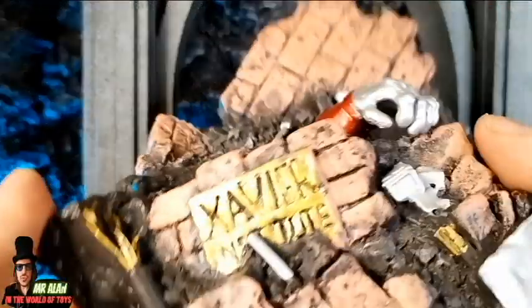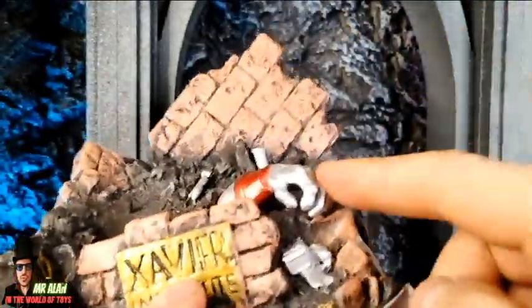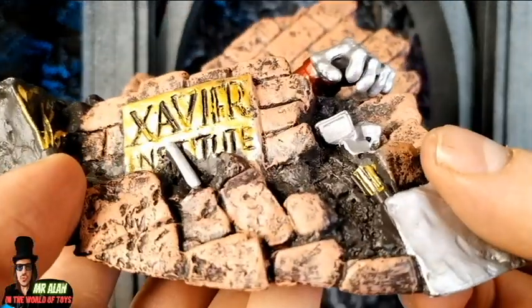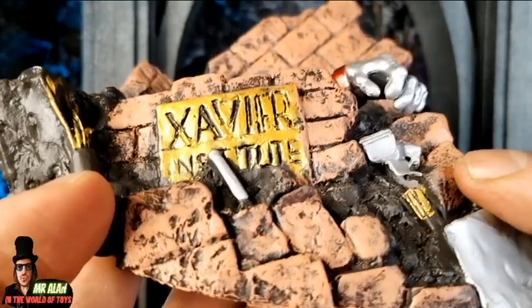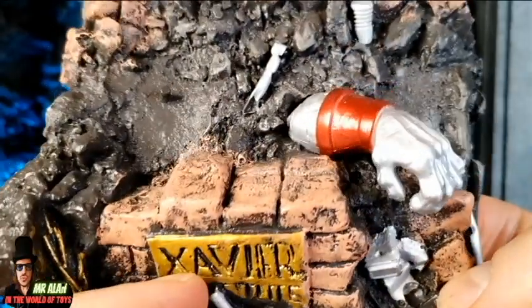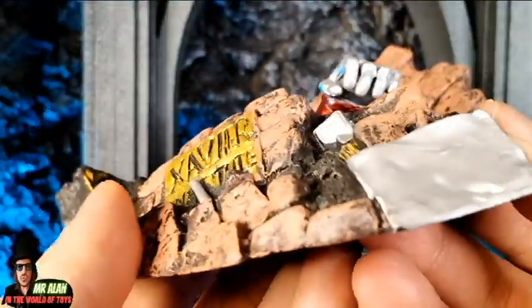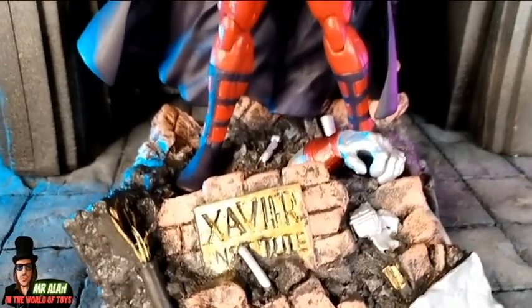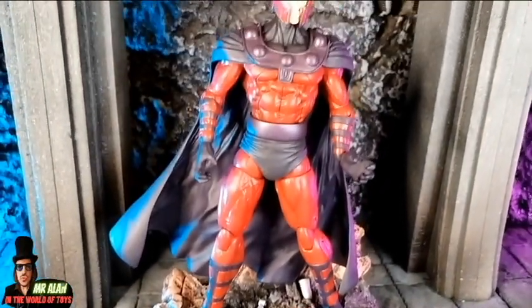It comes in our collection with only one accessory — this beautiful piece of art. And maybe this is the best thing about this figure. I think it's this awesome piece of art. This is the diorama pieces. Take a look at the Xavier Institute — take a look at those details. Super, super cool. This is a piece of art I like so much. You can display the figure with the diorama pieces, and take a look — this is super cool.